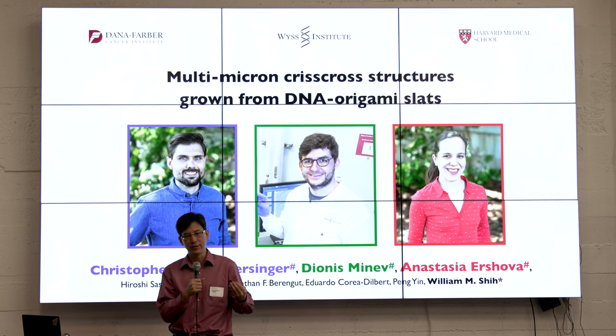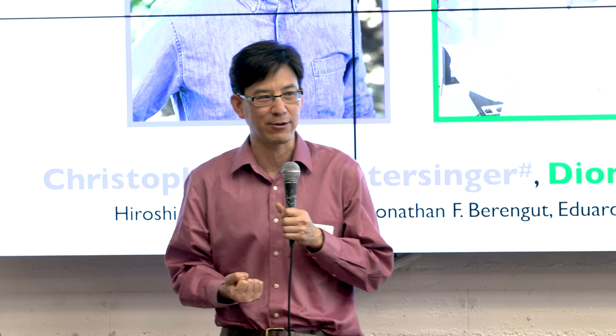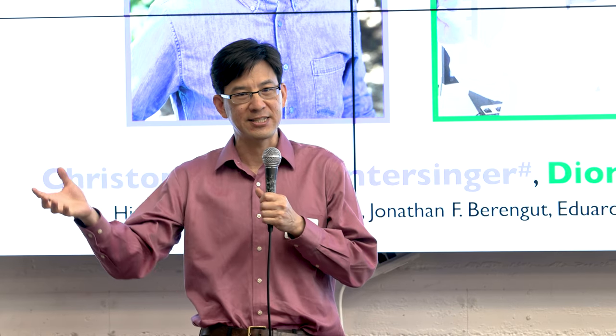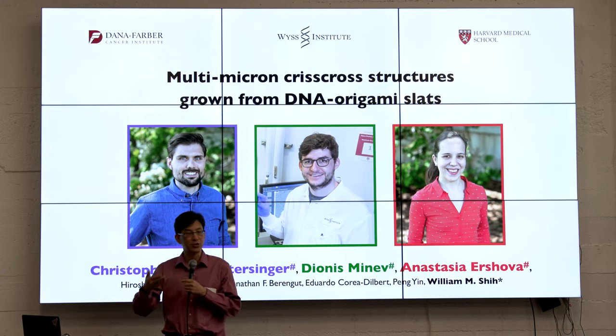In order to get to the need for systems-level engineering, I would posit that we need to have our underlying fabrication capabilities be reliable enough that we can actually integrate these number of components in a robust way. I'm really excited to share some recent work that addresses a vexing challenge for DNA nanotechnology for the last 16 years: can we self-assemble distinct DNA origami into much larger structures with the same reliability that we can assemble staple strands into a DNA origami?